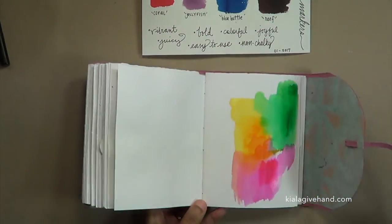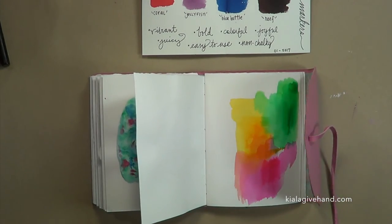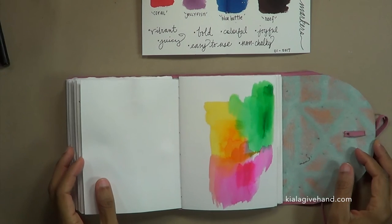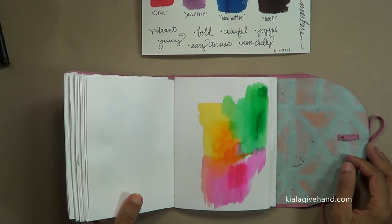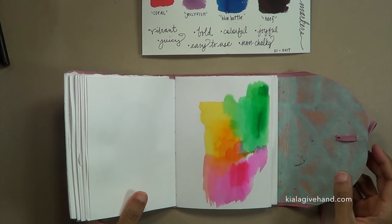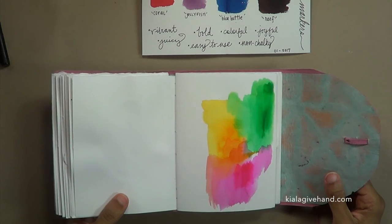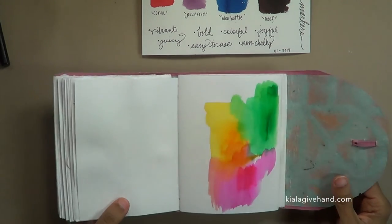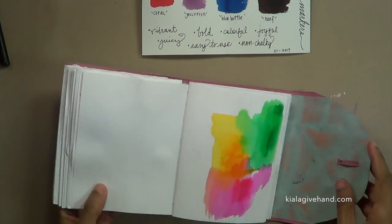I sure hope you can get your hands on some of these to play around with and see what they're like. You can get them from Michaels — I'm not sure if they're on the website yet, depending on when you're watching this, but you can get them in stores and also at JaneDavenport.com from her over in Australia. Alright lovelies, wherever you are in the world, whatever you're doing — go out, play, create something beautiful today. I'll see you back here soon, bye bye!